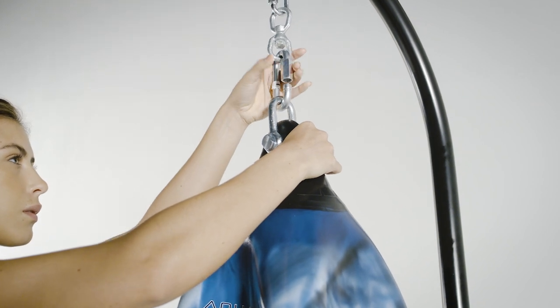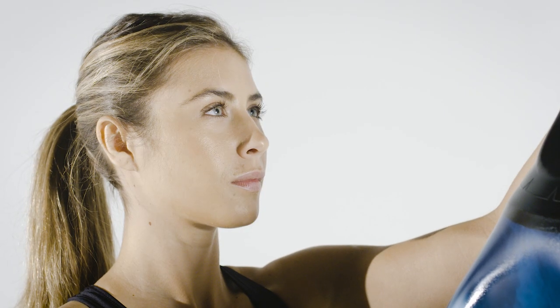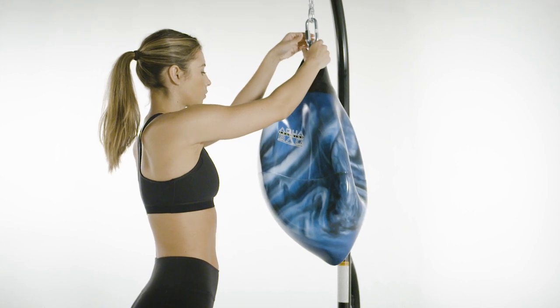However, once again, you might already have a hanging solution you prefer — please just verify that it will support the weight of a full bag.